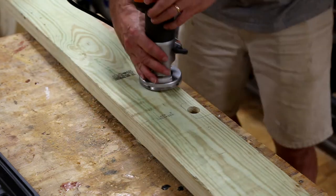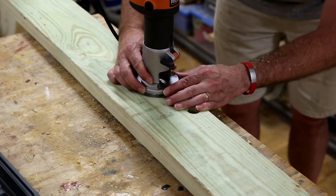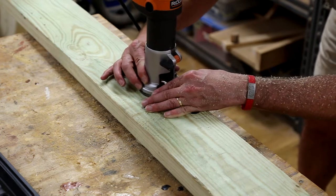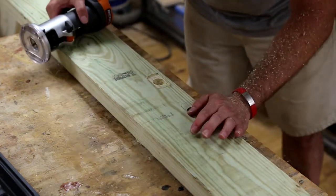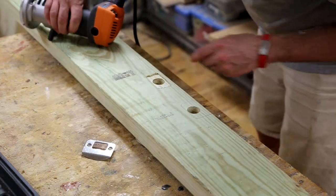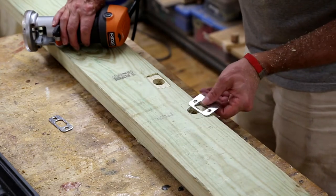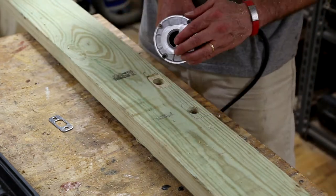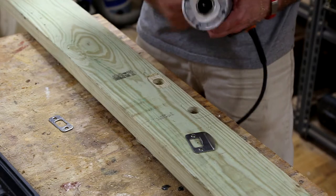Here I've marked and am preparing to route out the mortises for the strike plate for both the lock and the deadbolt.